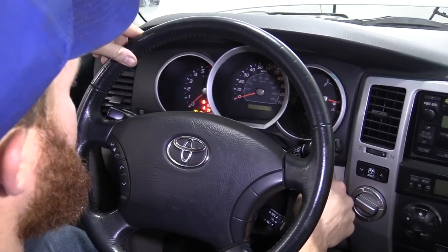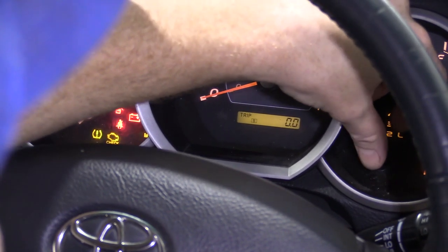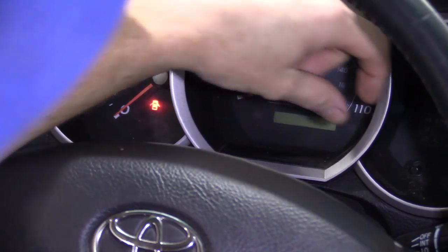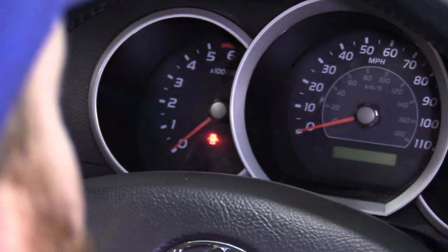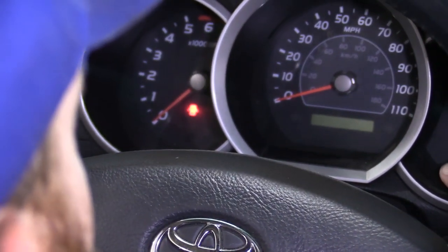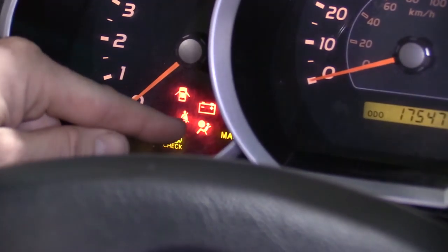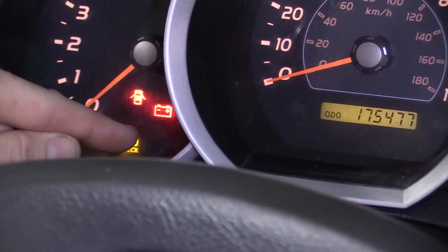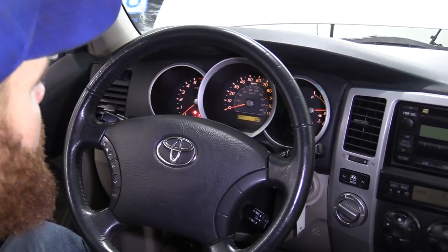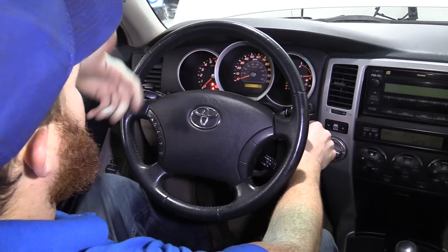To reset the maintenance light, turn the key to the on position. Make sure your odometer is on the regular odometer field — not trip A or trip B. If you're on trip B, press once more to get to the main odometer field. Turn the key off, then press and hold your trip button and watch the maintenance light and the odometer field. Turn the key back on — it'll start counting down with dashes on some Toyotas like a Corolla or Camry. On this 4Runner, the maintenance light just blinks and goes out. Looks like it worked perfectly.